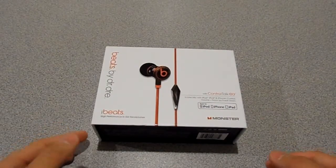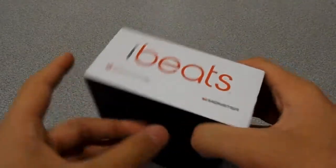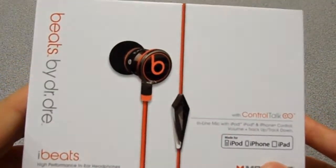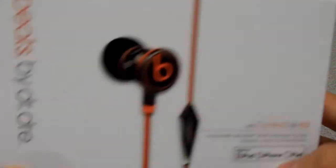Hey YouTube, the AVHD here with another unboxing and review. We've already unboxed this but we were testing out a new camera and it was really low quality, so we're going to re-unbox it and re-review it with our normal HD camera.